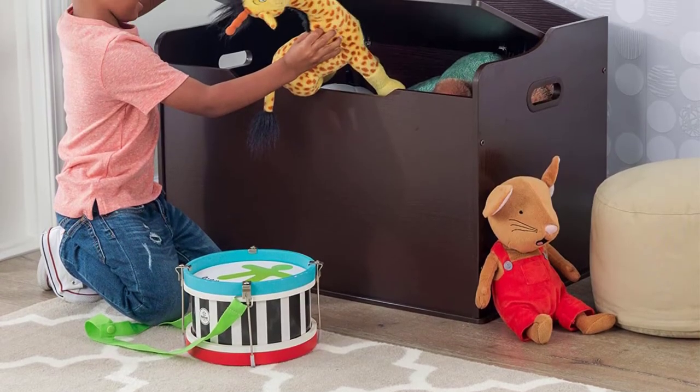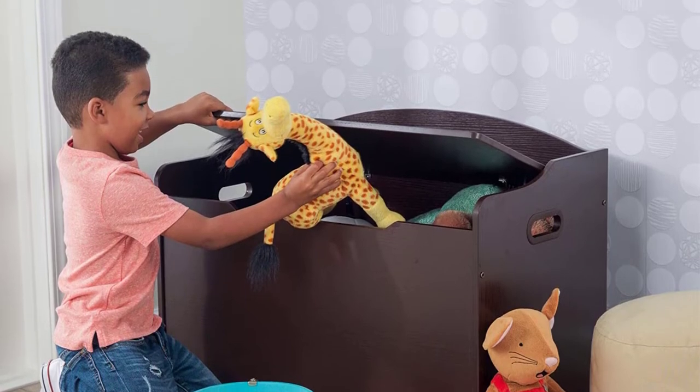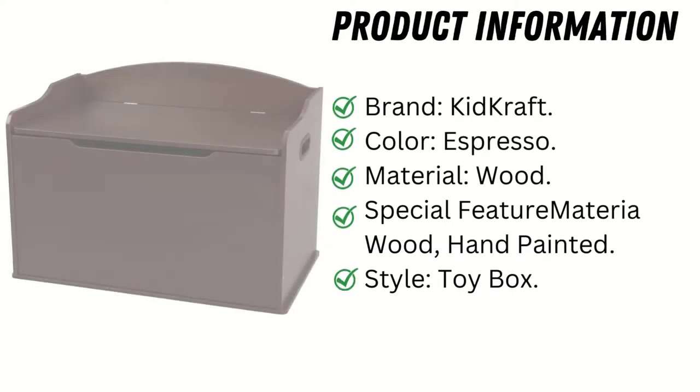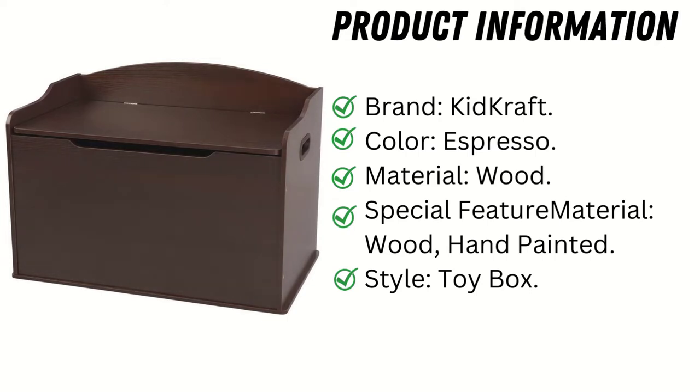Features include: keep toys and treasures safe in the KidKraft Austin toy box. Product information — brand: KidKraft, color: espresso, material: wood, special feature: hand painted wood.